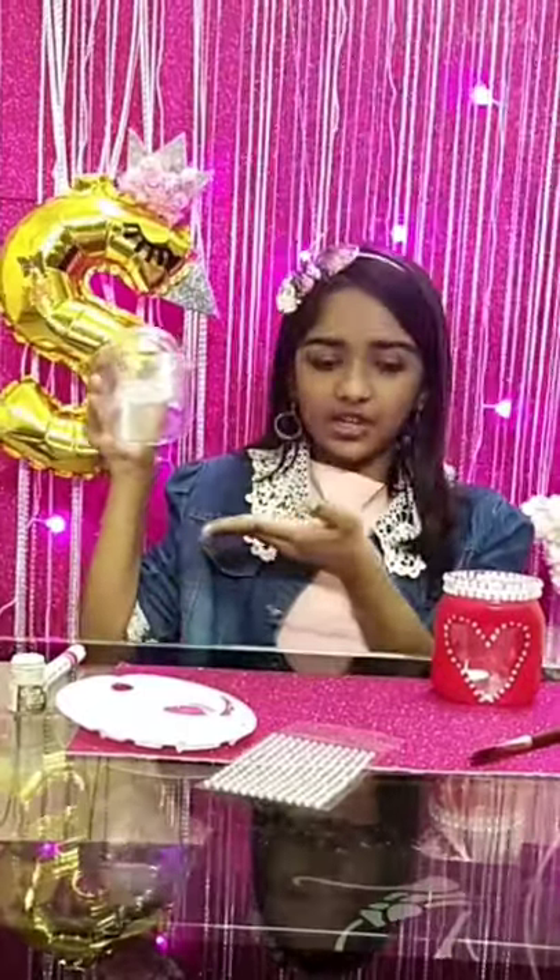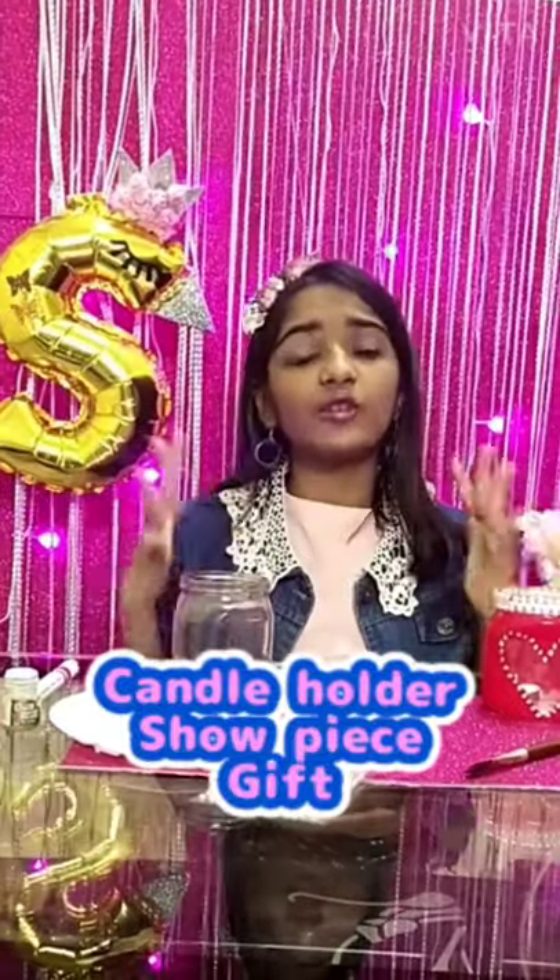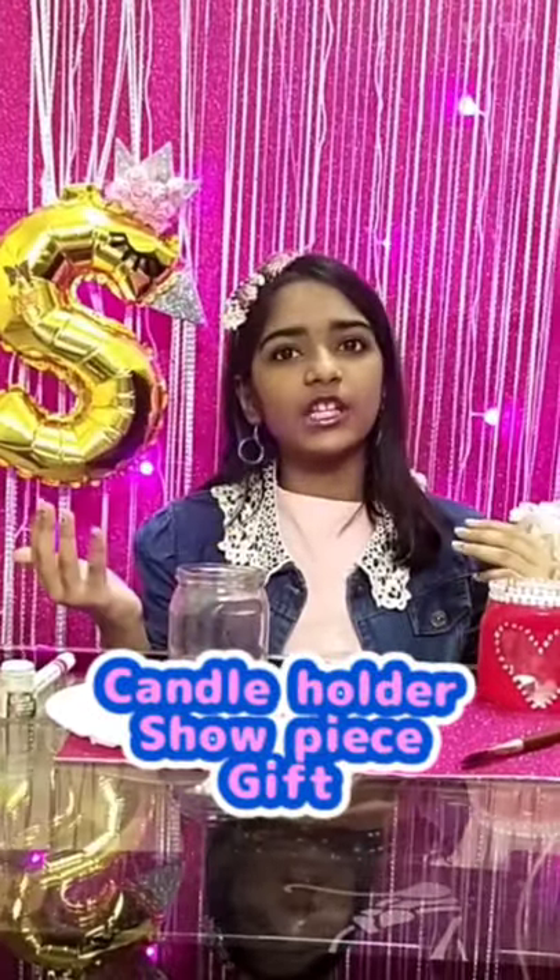Welcome back to my channel! Today's video I am going to show you how you can transform your old Nutella jar into this beautiful piece of art in just five steps. You can use it as a candle holder, as a showpiece, or you can also give it to your family and friends as a birthday gift or Diwali gift instead of buying one.